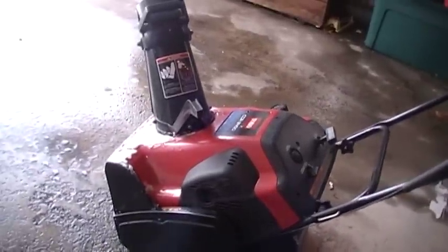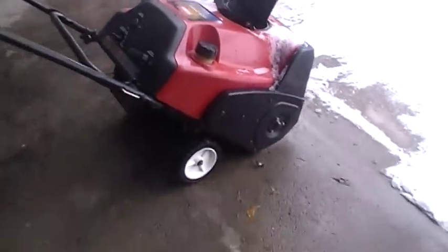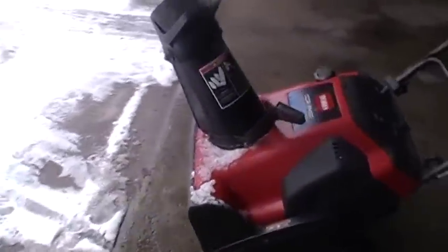Let's go. That's a cold start. She was hunting a little bit, but hasn't been fired up for a year. It's like 23 degrees out here and dropping. There you go — that's a cold start.